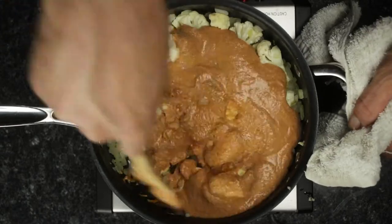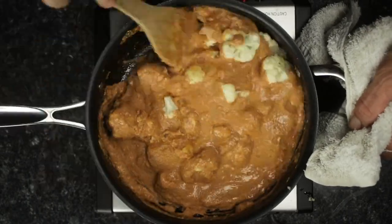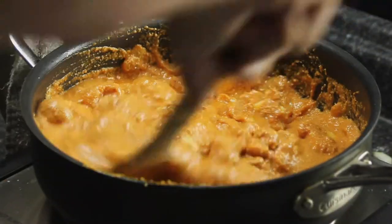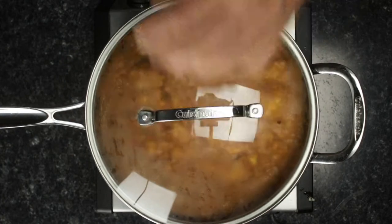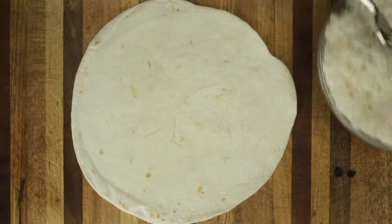After your sauce has been added, stir your ingredients and reduce the heat to simmer until the cauliflower is just slightly tender. Remember that if you overcook your cauliflower, there will be less texture and bite to your burrito later on.